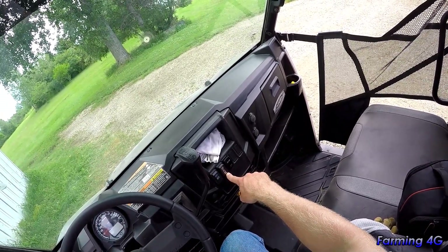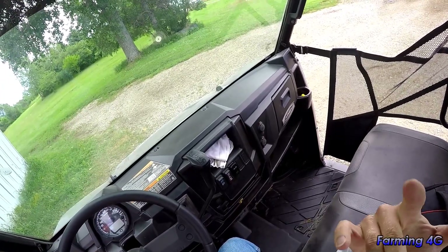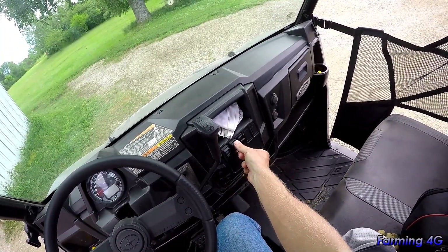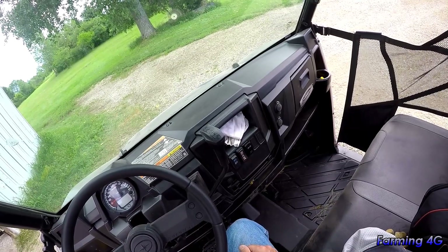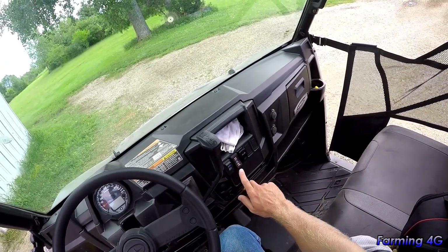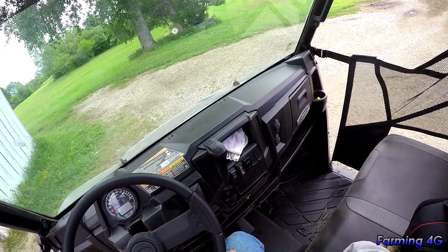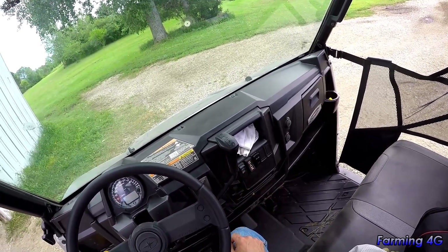The drive mode switch covers: turf mode, where the differential lets the wheel with the least resistance spin for tight turns on a dime; a middle setting that locks three wheels together, which I've rarely used; and four-wheel drive where all wheels are locked. I'm in turf mode over 90% of the time, and four-wheel drive the rest — I almost never use just rear-wheel lock.